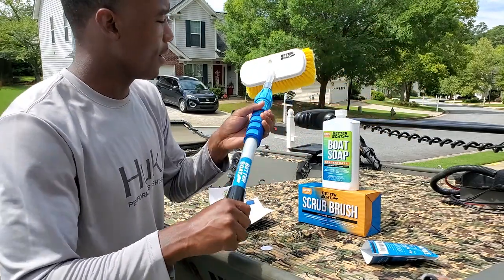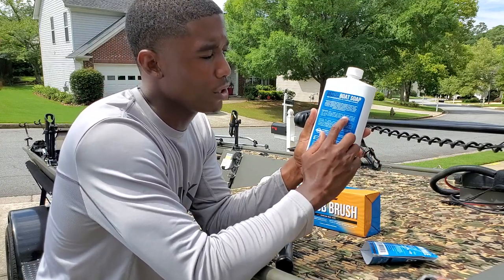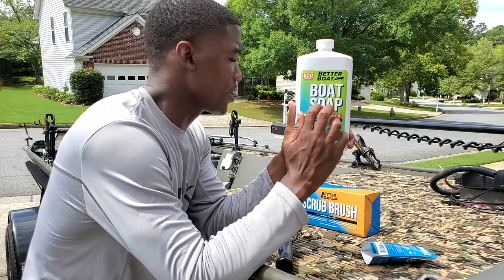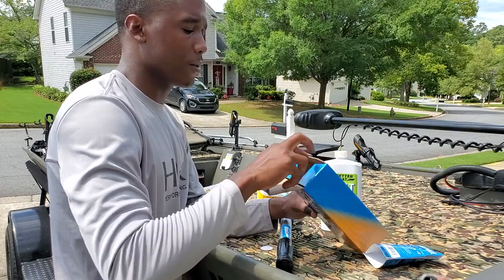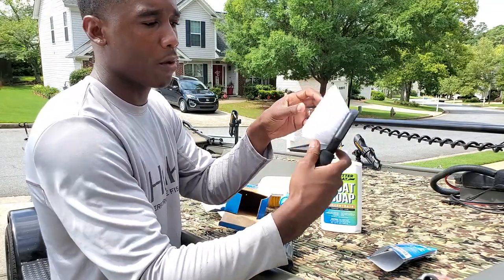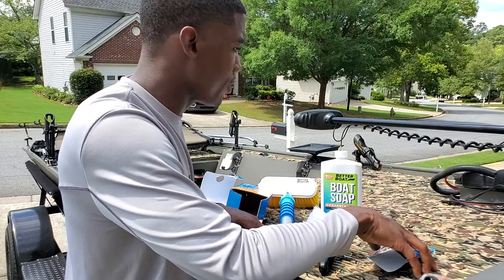Better Boat - I like the way they brand it, pretty nice. We got our Better Boat concentrate, the soap. What is it saying as far as directions? Just use one cap full of solution for each gallon of water. I'm just going to put a cap, maybe a cap and a half in here and let's go to work and see how that works. Last but not least, let's see the scrub brush. Simple bristle brush it looks like, Better Boat brand on there. Now I like this - it's a little bit more firm. I think I'm going to enjoy that. So let's go ahead and get into washing the boat.